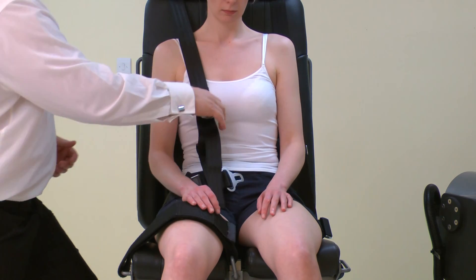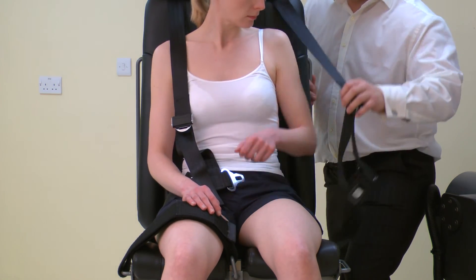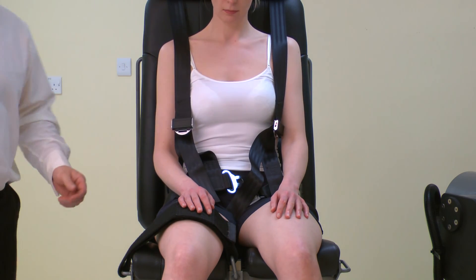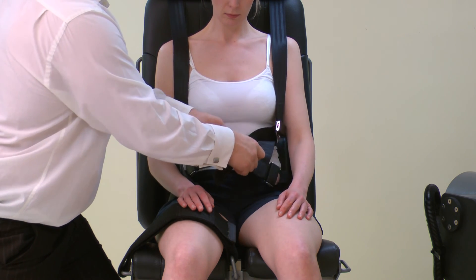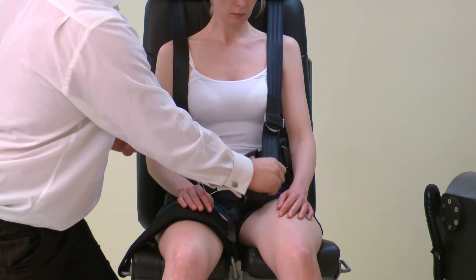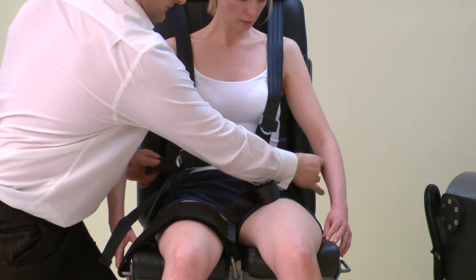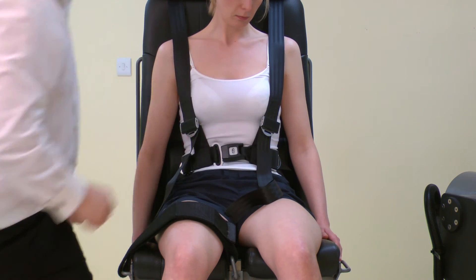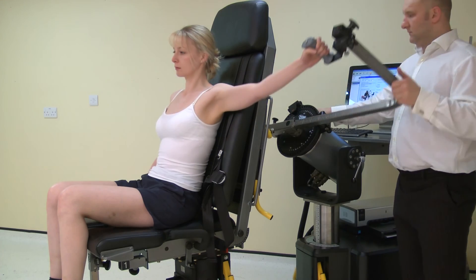Finally, attach the shoulder straps if required. To use the chest straps, first place both arms through the loops, then clip the straps together using the clasp. Tighten the upper straps until the waist sections are above belt level. Now tighten the waist straps, keeping the clasp centrally on the waist. The test is ready to begin.